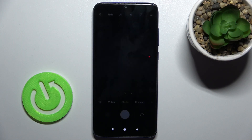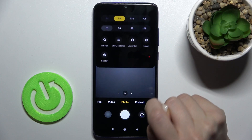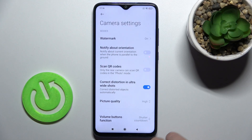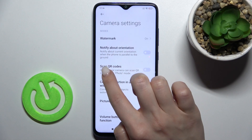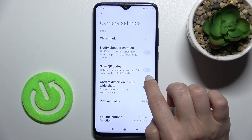First, go to the camera application and in the upper right corner tap the burger menu, then go to Settings. Here you can see the option to enable the QR code scanner.